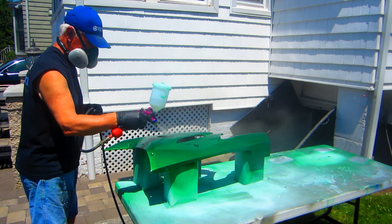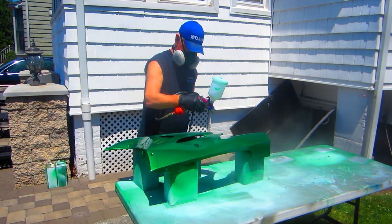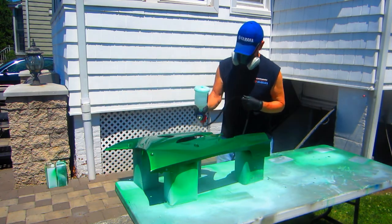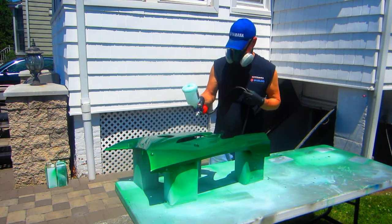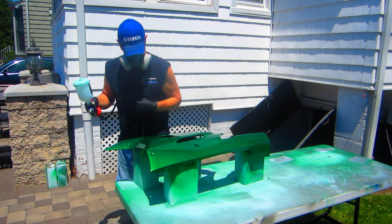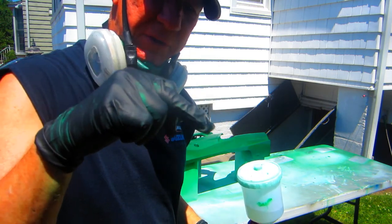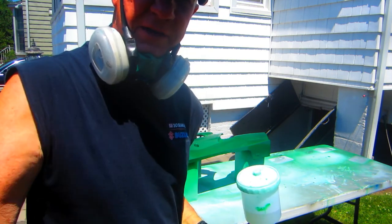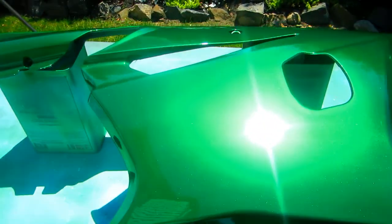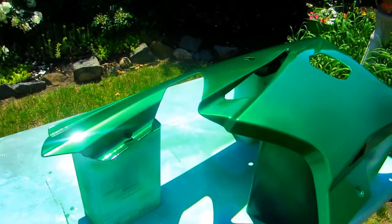First coat of clear going on now. What's going to happen in this heat is it probably won't take 20 minutes — it'll tack up to where you can put your finger on it without leaving a fingerprint, and it'll be ready for the second coat. You can see what a really nice color this is, and I think we got a perfect match here. That really is a spectacular color, and when it's all buffed out, wow, that's going to look spectacular.